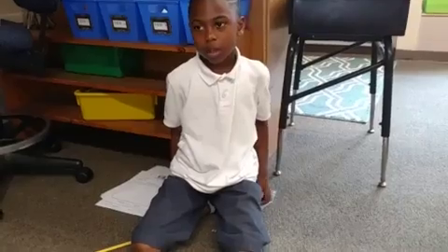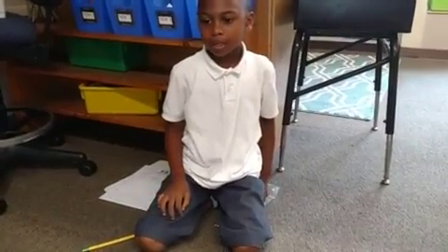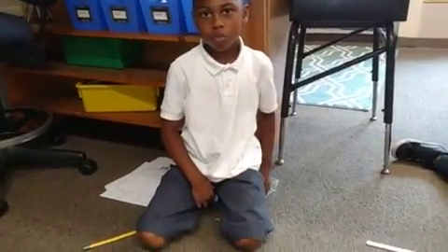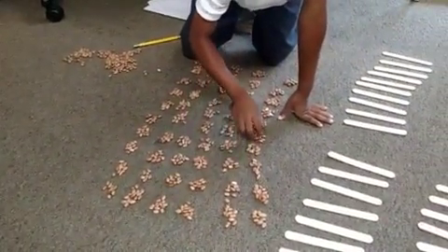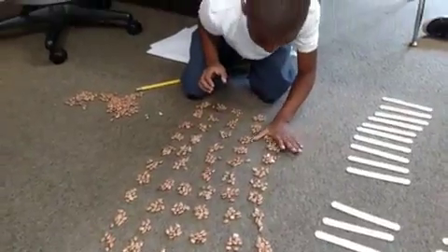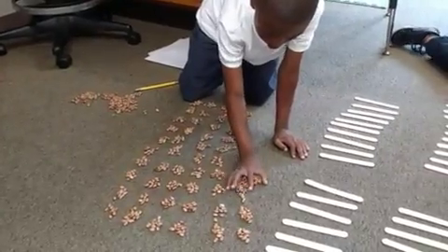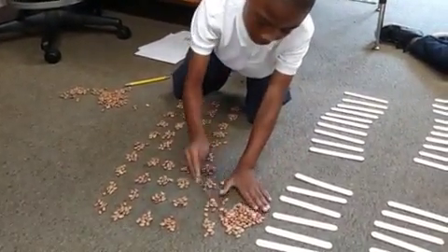How could you put groups of 100 together? By grabbing 100 and putting them to the side. Could you show me how you could do that right now with your beans? What would that look like? And how much is that? 100.